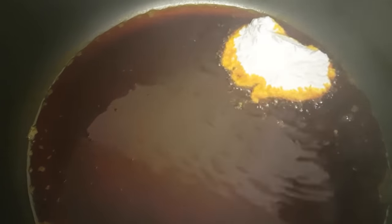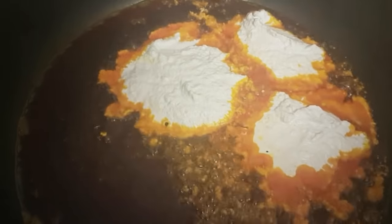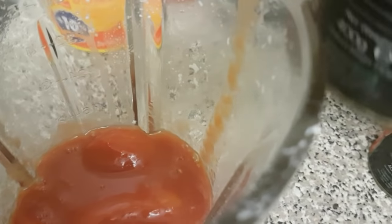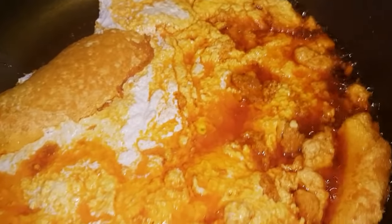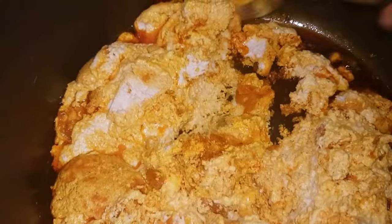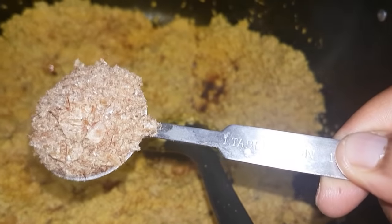I'm putting it in the pot so it can fry and cook. Once the egusi is frying, I'm going to blend my tomatoes, onions, and pepper. I'll be adding one tatashi pepper as well — let me check mine. As you can see, what I'm trying to achieve is lumps forming in the egusi.